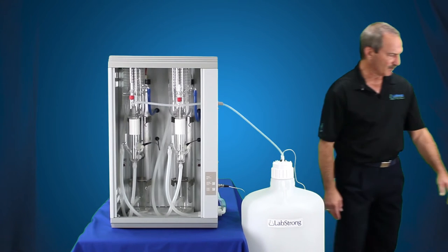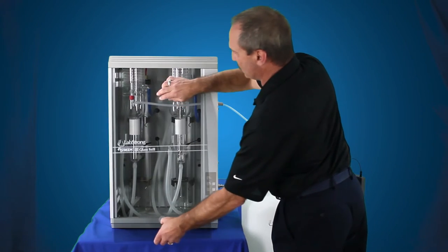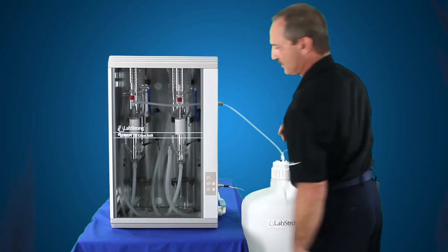Last but not least, we want to put the door back in place, because anytime you operate the still you want to make sure the door is in place. Simply take the door, slide it up into the top slot, down into the bottom slot — door's in place.